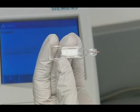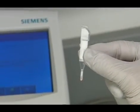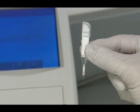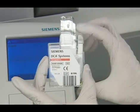You will need to insert the capillary holder into the reagent cartridge within 5 minutes of collection. Carefully insert the capillary holder into the reagent cartridge until the holder gently snaps into place.